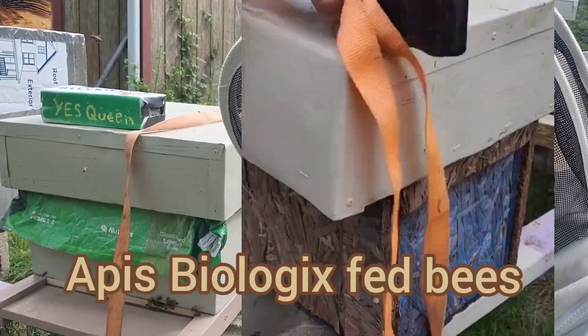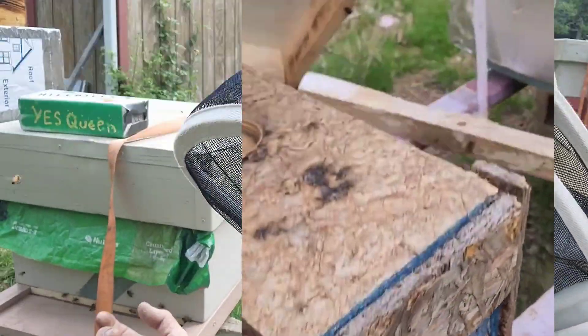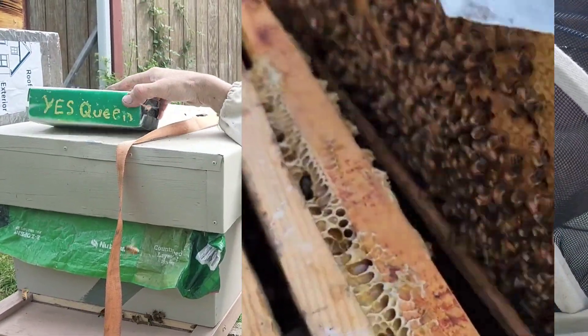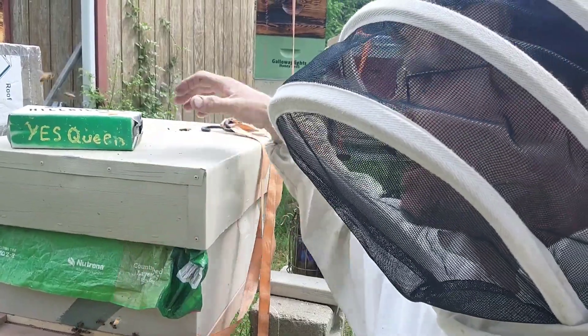Hi, welcome to Galloway Lights. We're in front of one of the hives that I gave to Apis Biologics in the winter. As you can see, I'm using a chicken feed bag as the inner cover. The last time we were here, about a week or so ago, they had a queen. So let's take a look inside and see how they're doing.